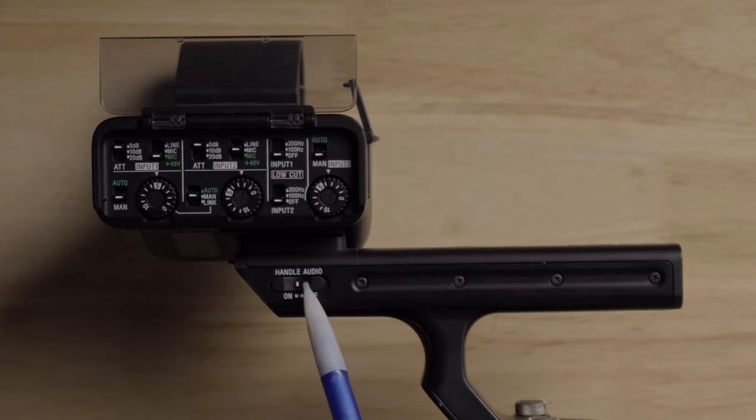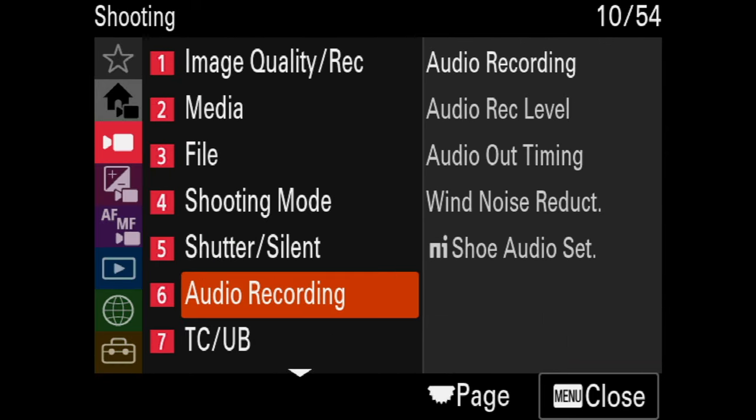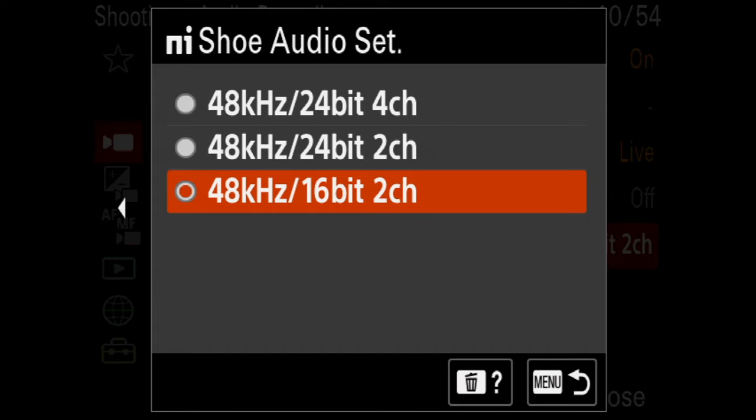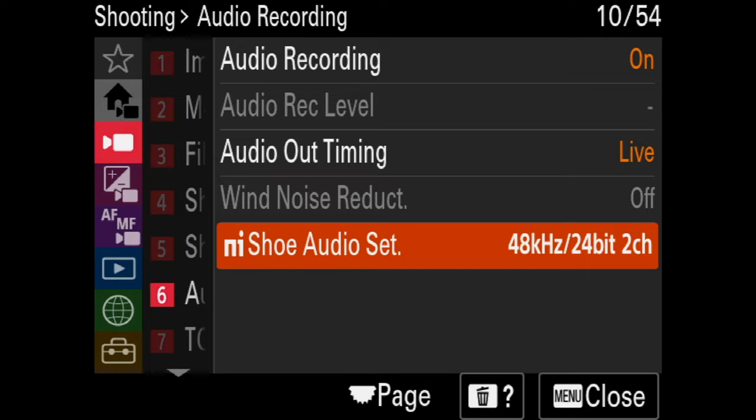I want to attach this and show you what happens in the camera when you hook this up. When you pop it on the camera, you'll see that 48kHz 16-bit two-channel audio comes onto the camera screen. If you take it off, it goes away. If you dive into the menu and go to the audio settings, you go down to the NI shoe audio select and can choose three options: 16-bit two-channel, 24-bit two-channel, or 24-bit four-channel. I highly recommend using 24-bit because it's going to sound better than 16-bit.